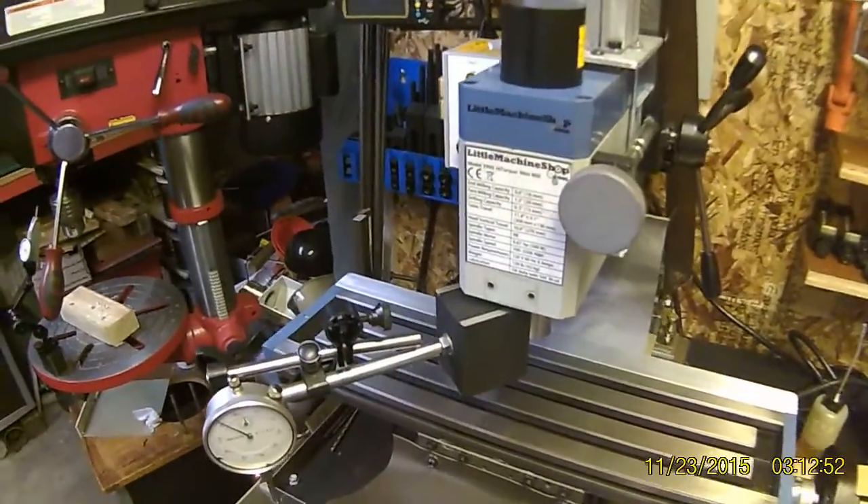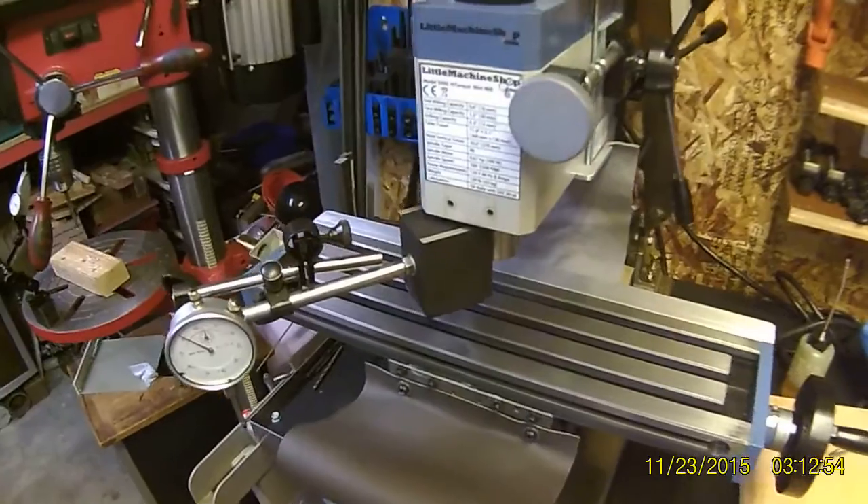Alright, mini mill upgrades and mods. First, let me give you a rundown on the fruits of my labor.